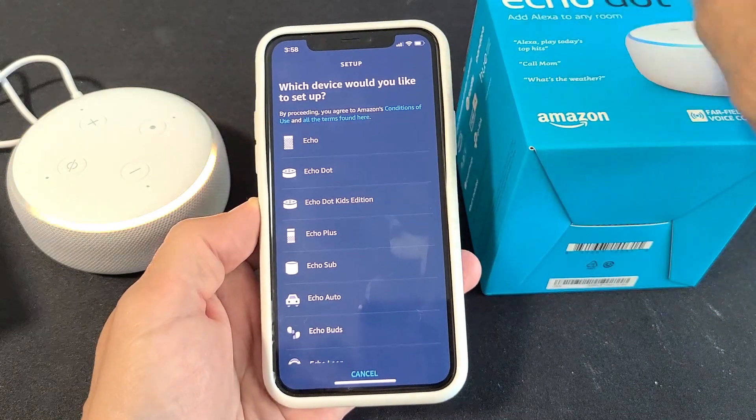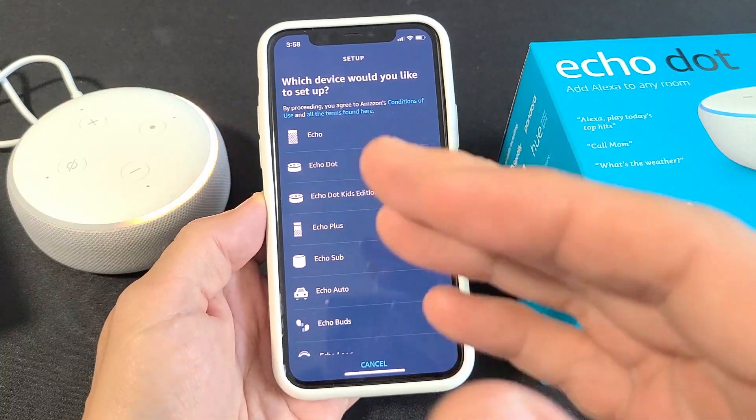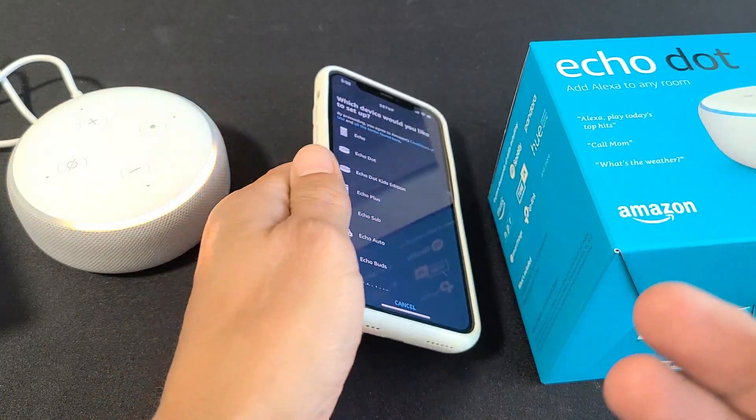Hey, what's up guys. I have an Amazon Echo Dot — this is the third generation. I'm going to show you how to set everything up using a phone. It doesn't matter if you have an iPhone, Android phone, or even a Windows phone.